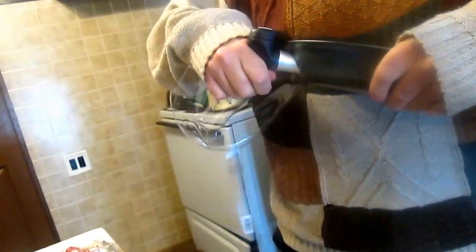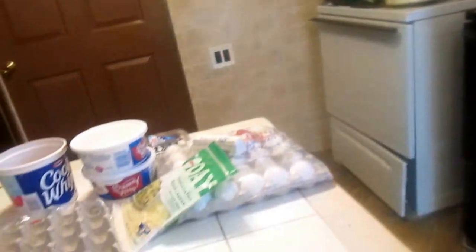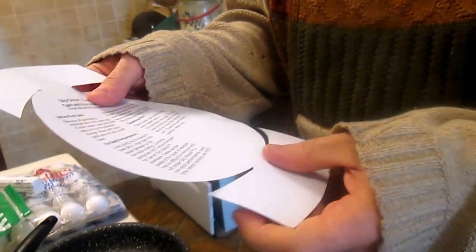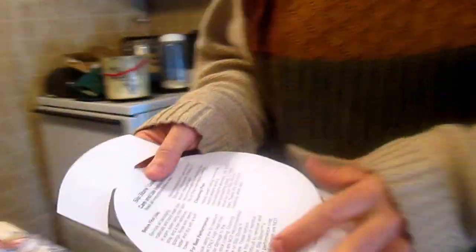Let's get the lid off and look at the pan itself. Before first use, remove all packaging materials and hand wash pan in warm water using mild dish soap. For best performance, cook using low to medium heat only. High heat may cause damage to the non-stick surface.